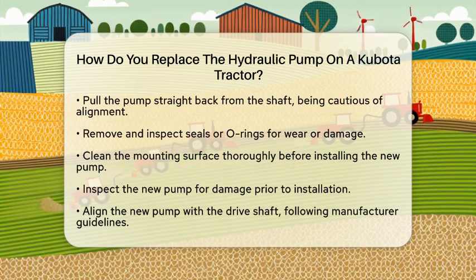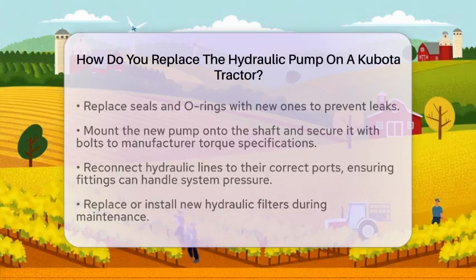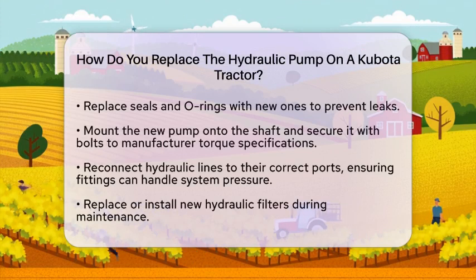Now it is time to prepare for the installation of the new pump. Clean the mounting surface thoroughly to remove any dirt, oil, or debris, and inspect the new pump for any damage before you install it. Align the pump carefully with the drive shaft to avoid premature wear — this may require alignment tools or following the manufacturer's guidelines. Replace any seals and o-rings with new ones to ensure a proper seal and prevent leaks.